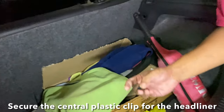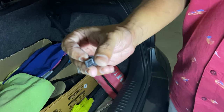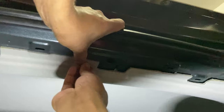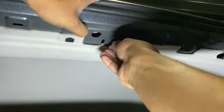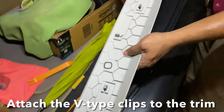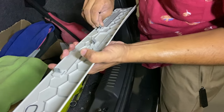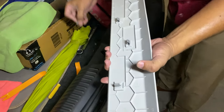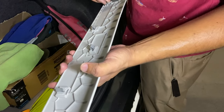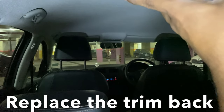Before you secure the headliner, there is this plastic clip which comes in the center right here. Secure that back, secure them all back.